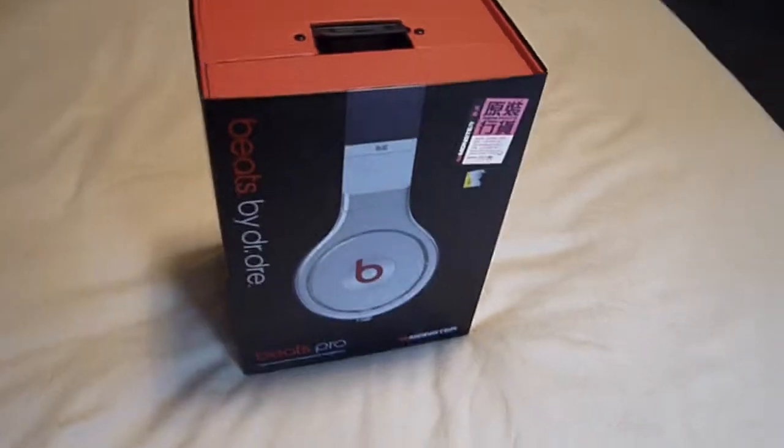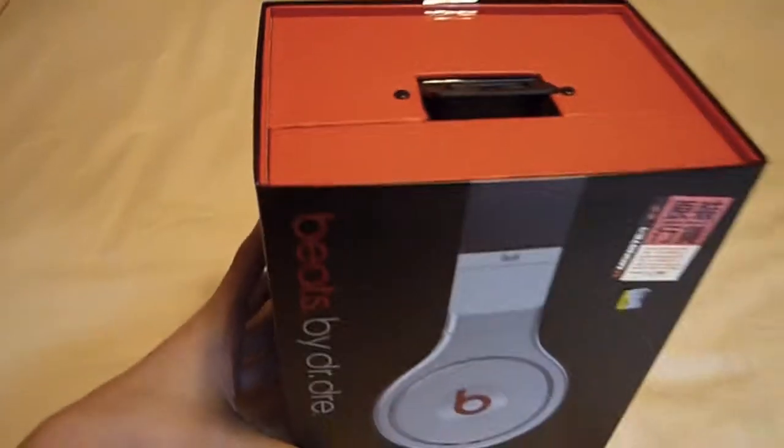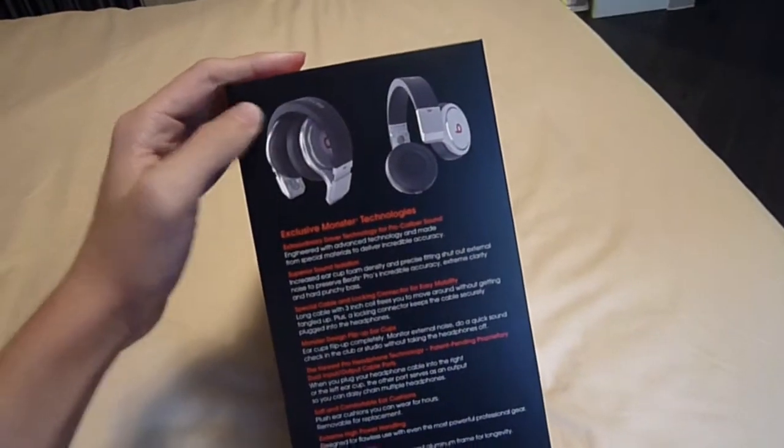Hey guys, it's Mac Tips and today we've got an unboxing of the Beats Pro by Dr. Dre. My parents got me this for my birthday and I love it.